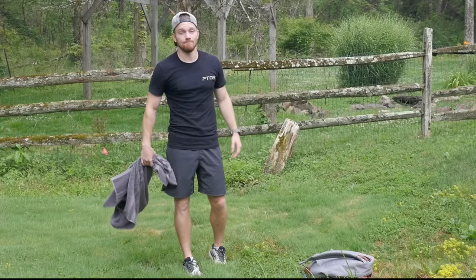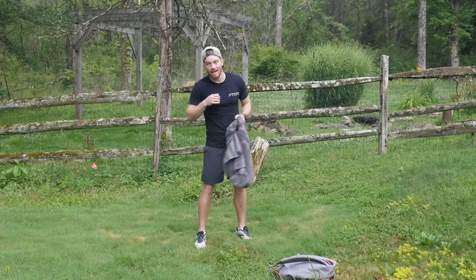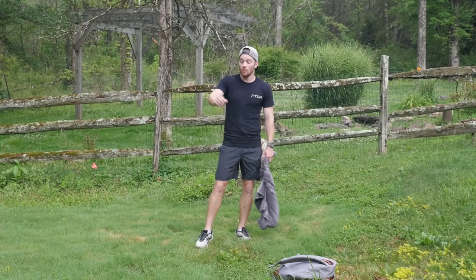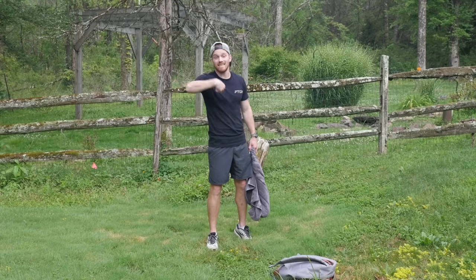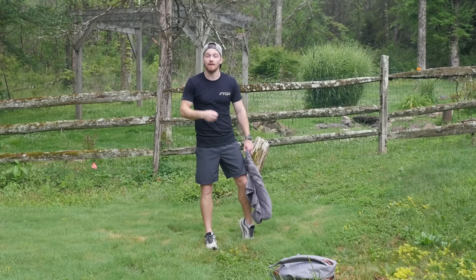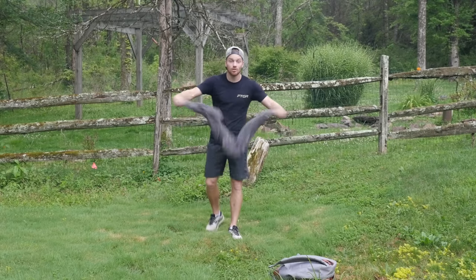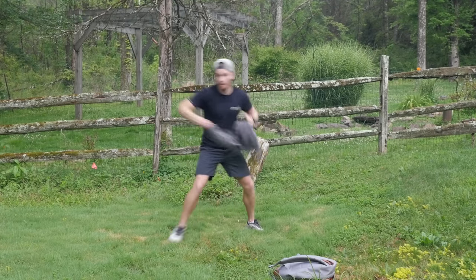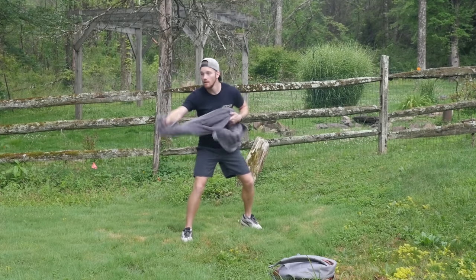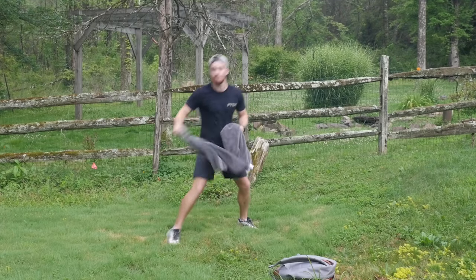Next we're gonna work on the straight punches. You may have heard the expression 'whip the towel' when throwing the jab. Tyson Fury is someone to watch — his arm literally loops, the wrist bends, and then he snaps out the wrist at the last second to make contact. I like practicing that motion by literally whipping the towel, and you'll notice I'm also getting my foot involved with that probing step forward, just like on the jab.